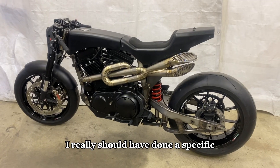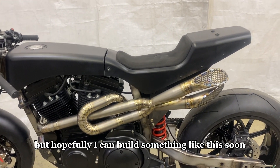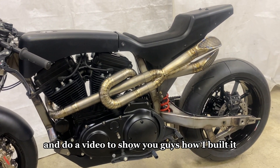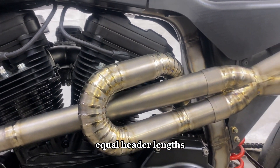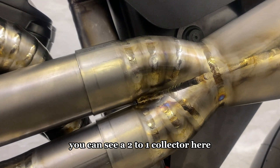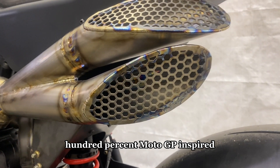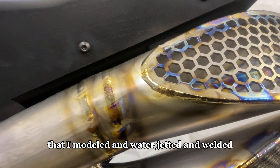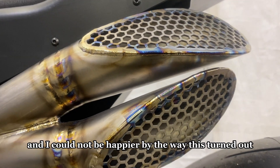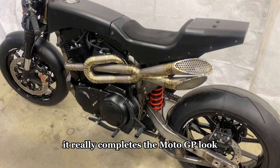The last thing I wanted to show was the exhaust. I really should have done a specific video on how I built it but hopefully I can do that soon. It's all one-millimeter CP1 titanium — the welds came out really nice, it's wicked light, and has equal header lengths with a two-to-one collector. The most wild and exciting part is the exhaust outlets, which are 100% MotoGP inspired — specifically the Suzuki MotoGP team. They have hexagon screens over the end that I modeled, water-jetted, and welded. I could not be happier with how this turned out.